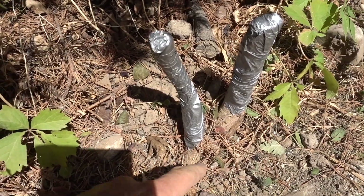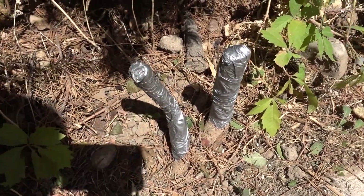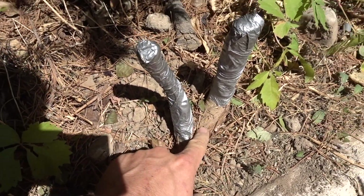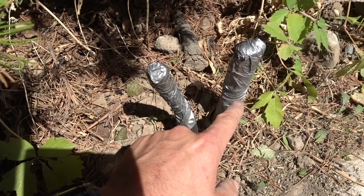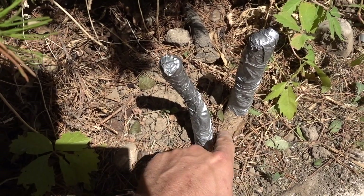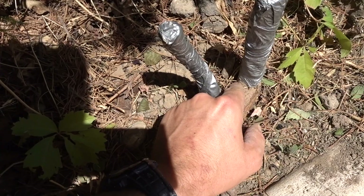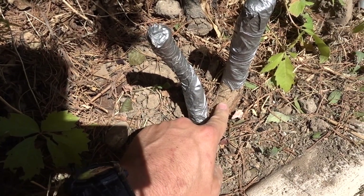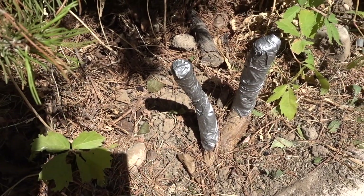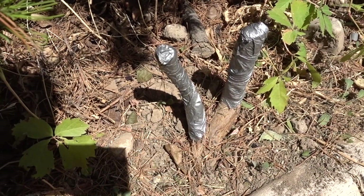I'm kind of disappointed — there are actually two shoots coming up — but we'll see if this works. I think the reason this works is because when the tree tries to send up shoots it tries to send them up here but it can't because it's duct taped. I don't know if it's smart enough to send a shoot out down below where there's no tape, but I think it just keeps trying to send them up until over time it eventually dies. I'm going to try this on one more tree stump just to make sure it works.